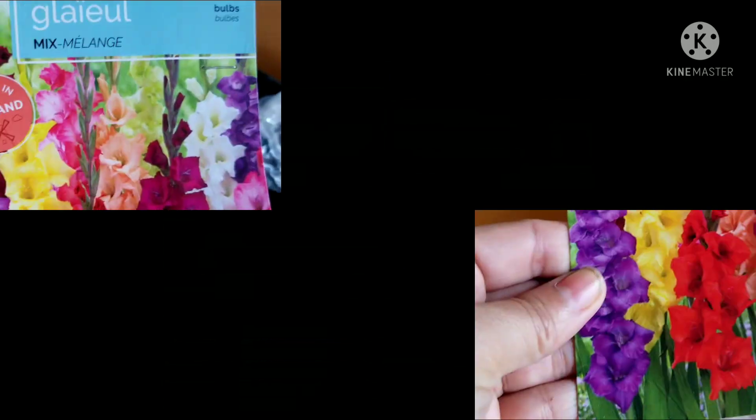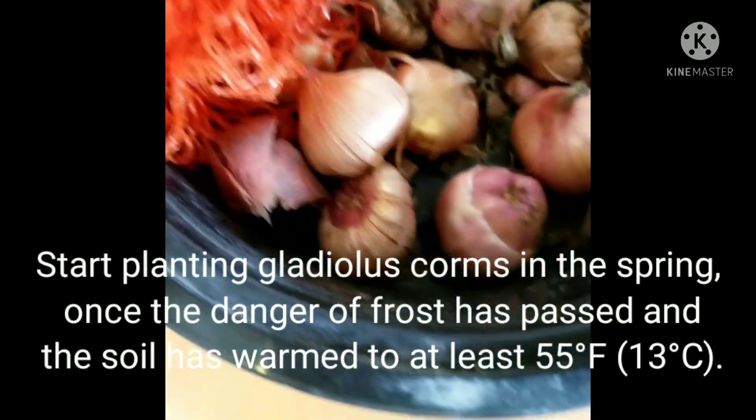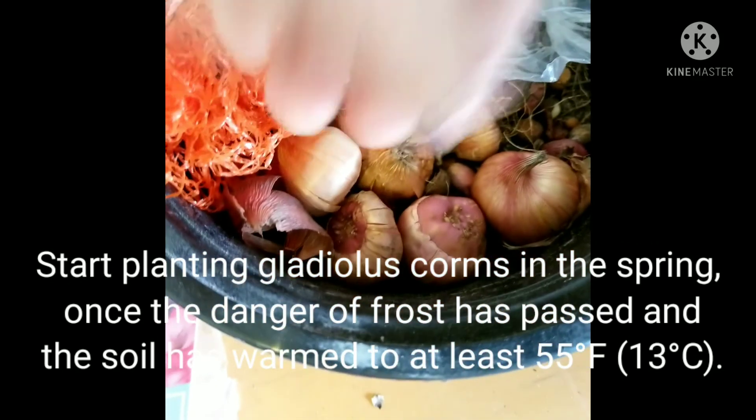Welcome back to my channel. Today I'm going to show you how we grow our gladioles. We love gladioles because of their beautiful and colorful blooms.